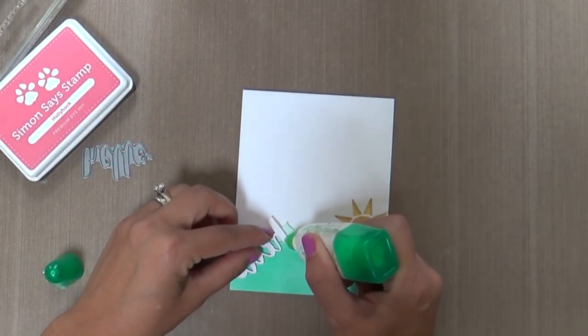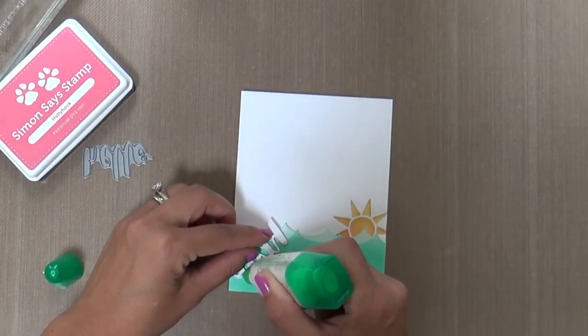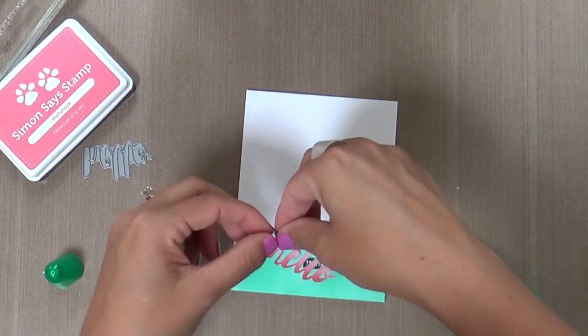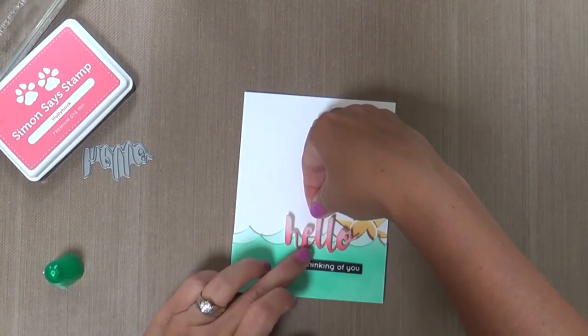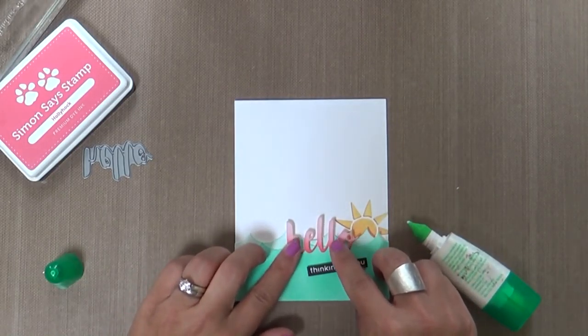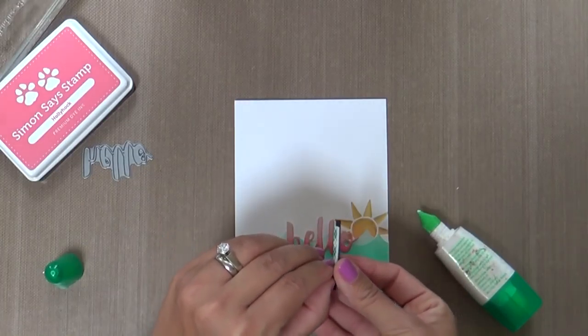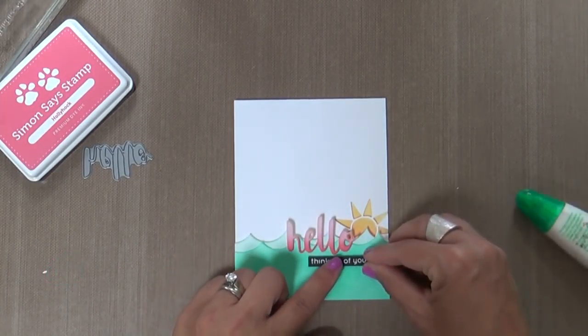Did I mention that today all five of my kids are in school? Today was the first day of school — all five of them, they're gone. The house is silent. I don't know what to do with myself. I don't know if I should go for a walk, vacuum, go get groceries, get some work done. The options are endless right now and I've got nobody to distract me. So I'll probably sit here and get nothing done.